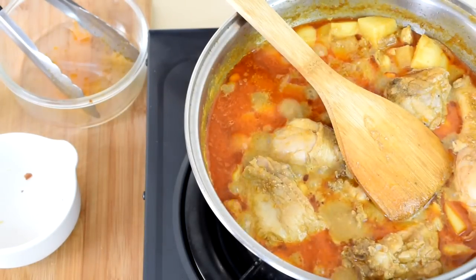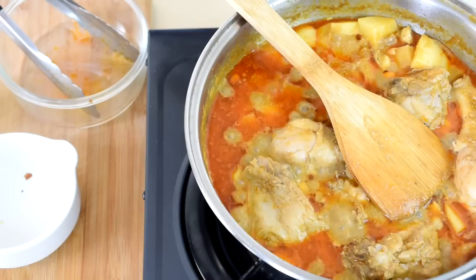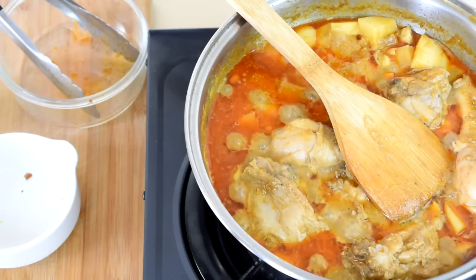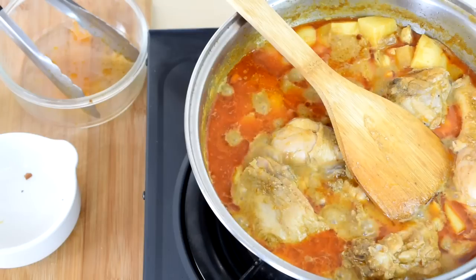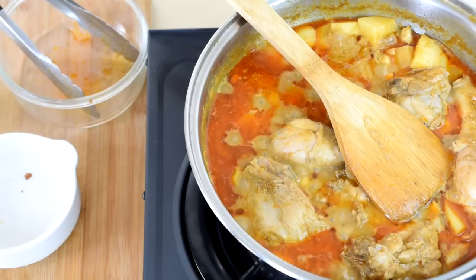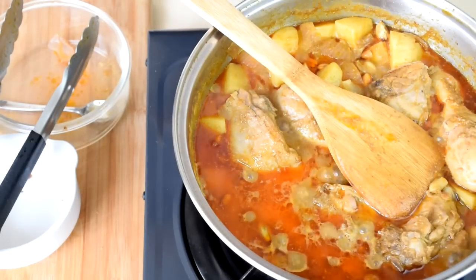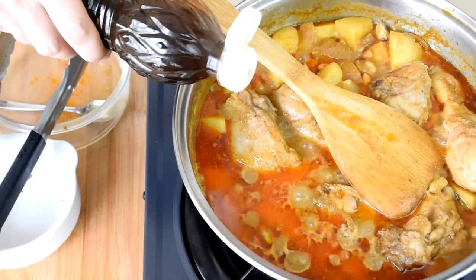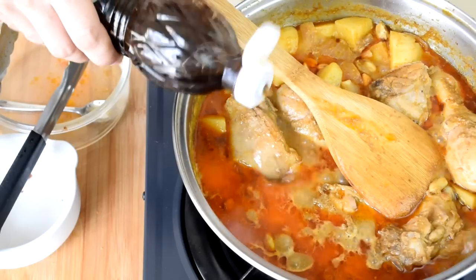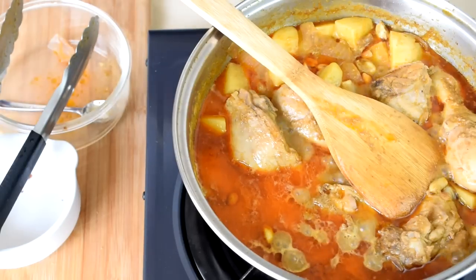Lastly, before you serve, do a taste test. Adjust the saltiness, sourness, and sweetness at the end of the cooking process to get the right taste. Check also whether the thickness of the gravy is what you want — you can reduce the gravy if it is too diluted. I'll prefer to add a little bit more fish sauce and a large teaspoon of curry paste.